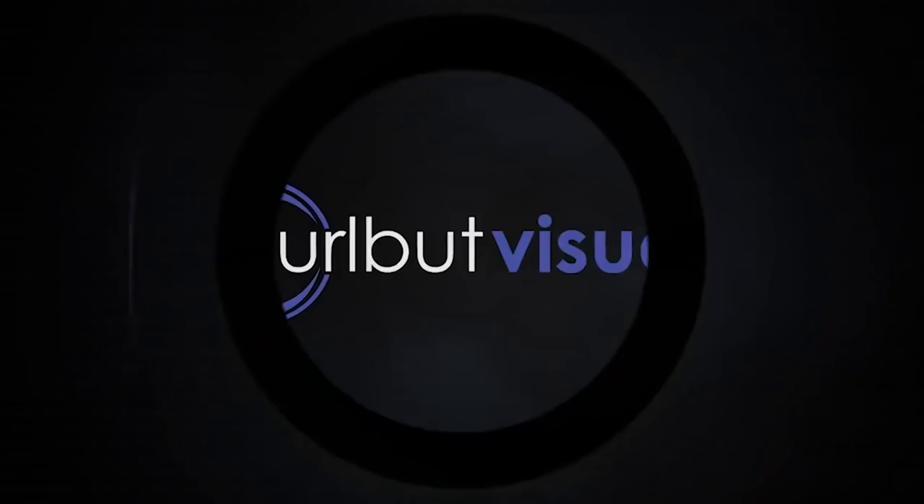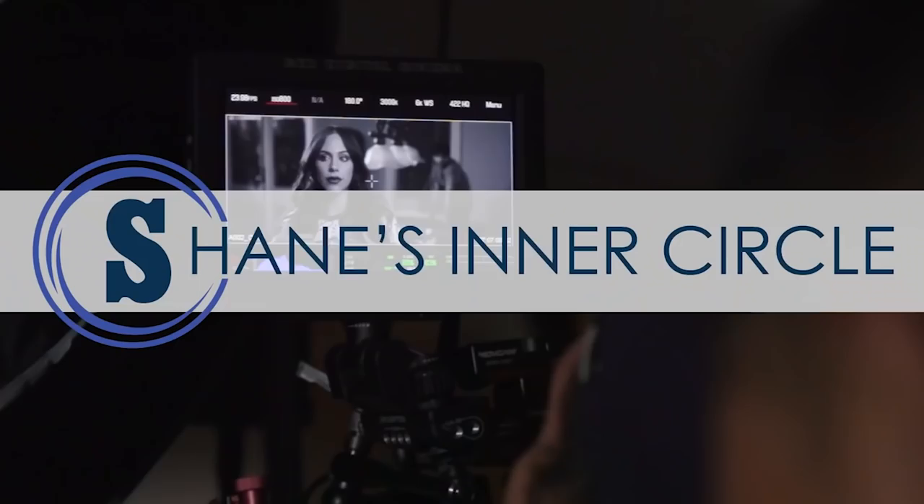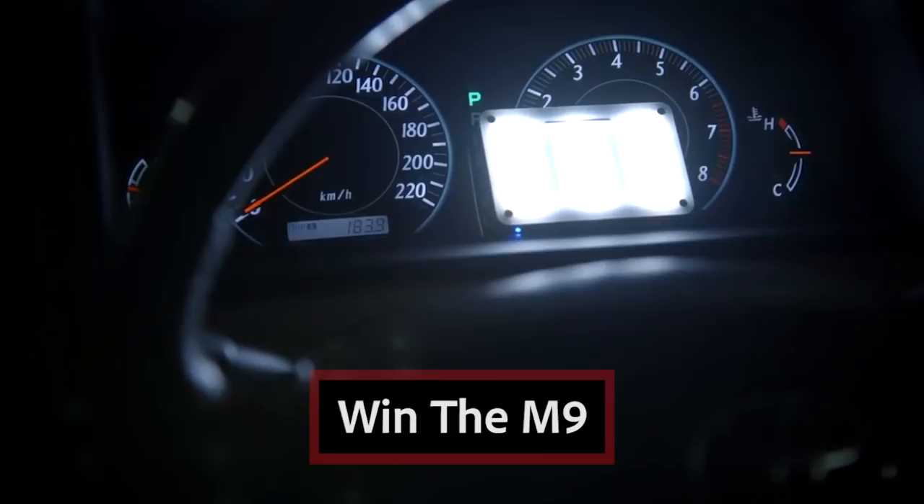If you liked this episode, make sure to follow Justin Jones at JustinJonesDP, follow Aperture on Facebook, Instagram, the works. We want to give a huge shout out to the Hurlbut Visuals team for letting us shoot at their clubhouse. If you don't know about Shane's Inner Circle, check the description below — they have some amazing educational content. Leave a comment below with one educational video you'd like to see us make next. We'll be picking the best comment and giving them an Aperture M9. I'm Nears from the A-Team, we'll catch you guys next time.